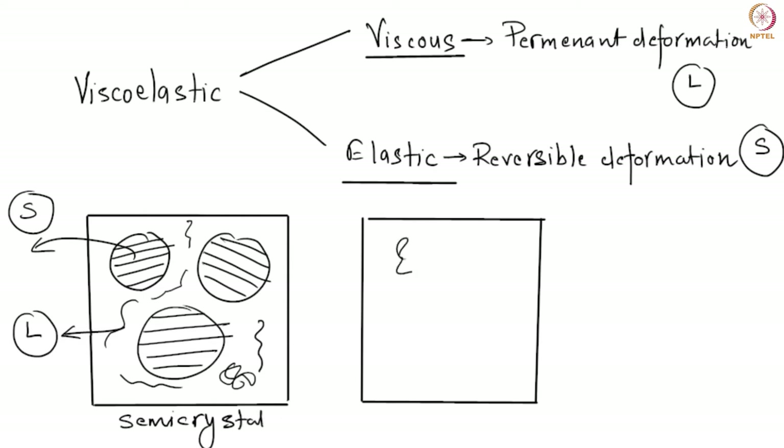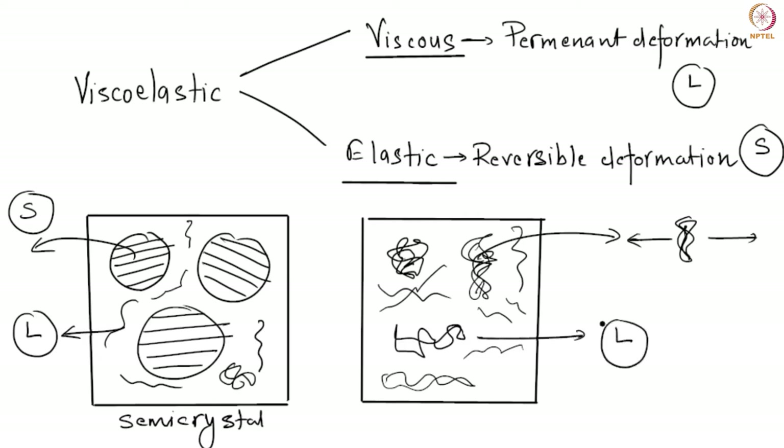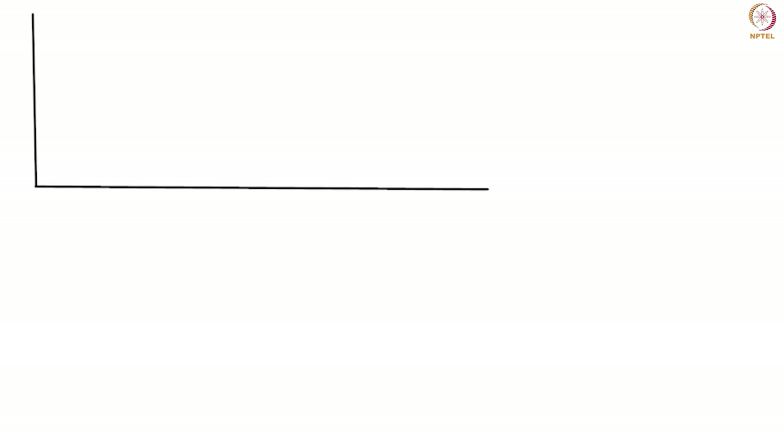Even for non-semi-crystalline polymers, the chain-like molecules can form complex chain entanglements. Chains of varying lengths coexist — some entangled, some not. If you stretch one of these entangled chains, the entanglement points pull it back, giving elastic behavior. The parts that behave like a viscous liquid can flow freely. This is why polymers — and also pitch and heavy hydrocarbons — exhibit viscoelastic behavior with both viscous and elastic components.